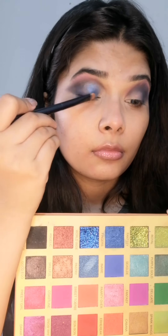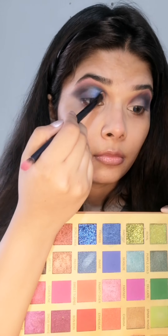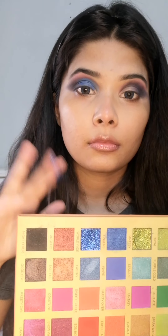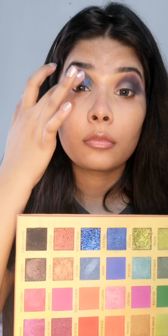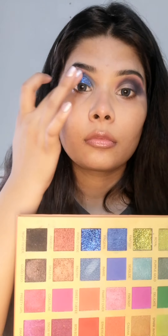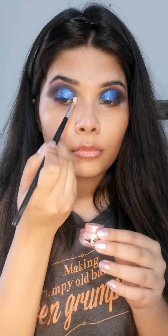I'm applying blue pigmented eyeshadow on the lid, taking it with my finger and pressing it onto my lid. Then applying this beautiful pink eyeshadow dust on the inner corners, creating a queen eyeliner and adding some falsies. Cleaning fallout with micellar water and sharpening the edges.